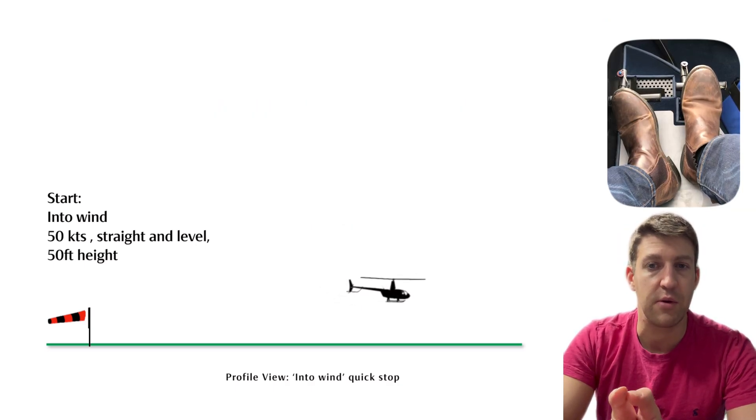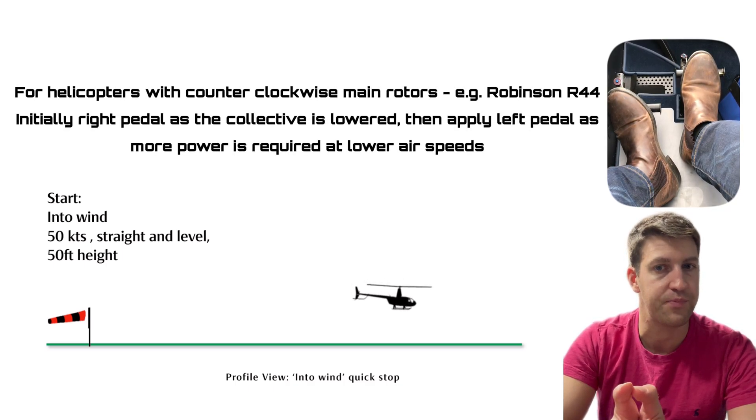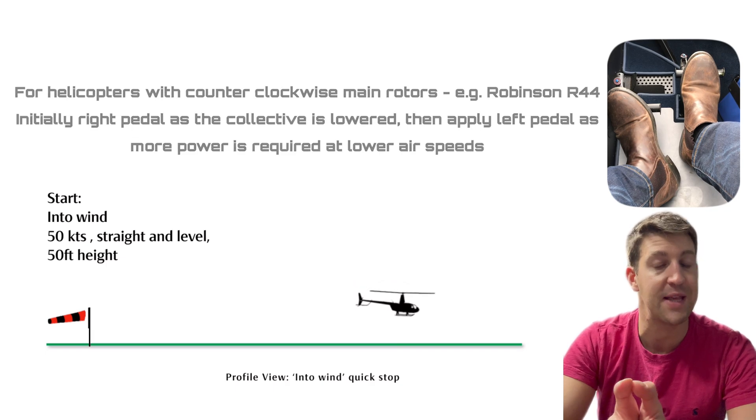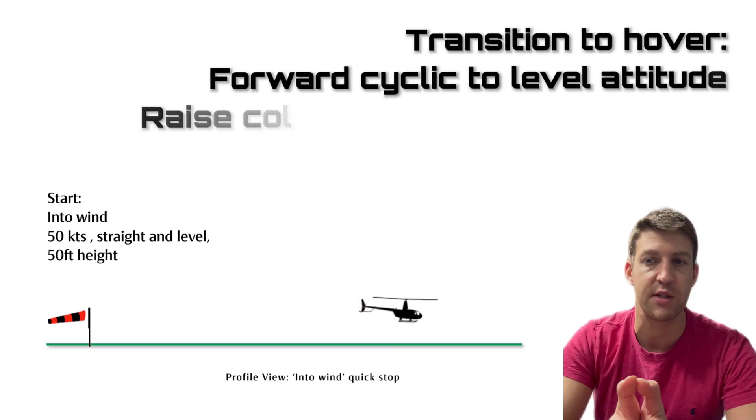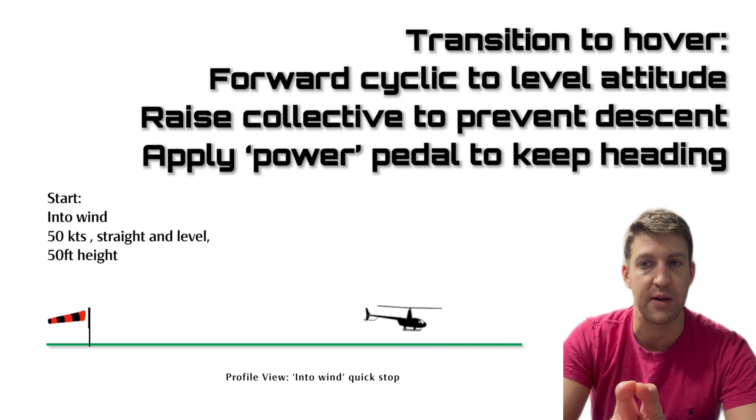Anti-torque pedal compensation: apply opposite pedal to counteract the torque changes and maintain directional control. And finally, transition back to the hover. As the speed bleeds off, smoothly transition back to a stable hover — raising the collective, applying the power pedal and lowering the nose back to a hover attitude.